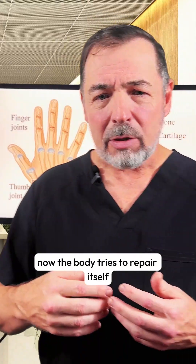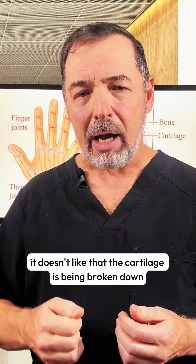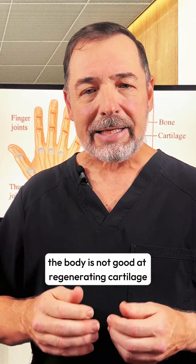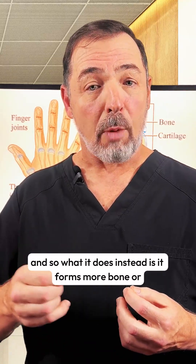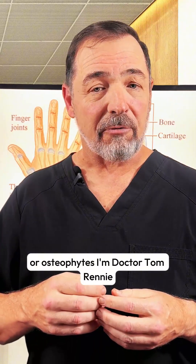The body tries to repair itself. It doesn't like that the cartilage is being broken down. Unfortunately, the body is not good at regenerating cartilage, so what it does instead is form more bone. And that's what gives us those bone spurs, or osteophytes.